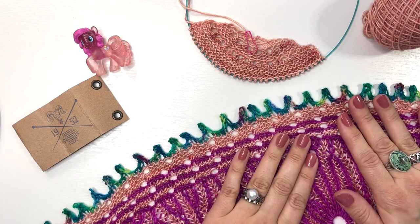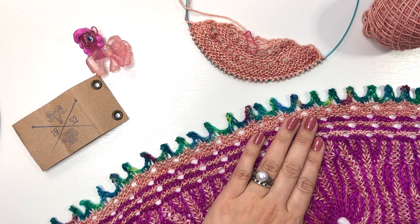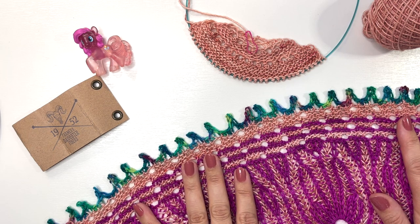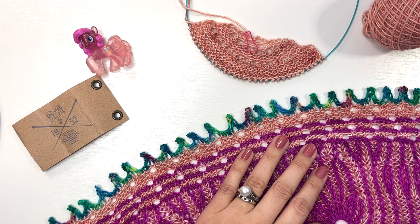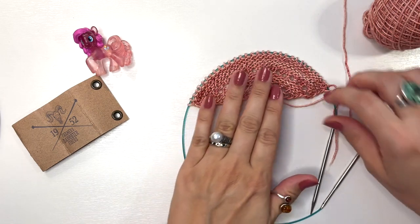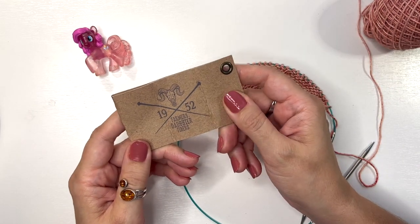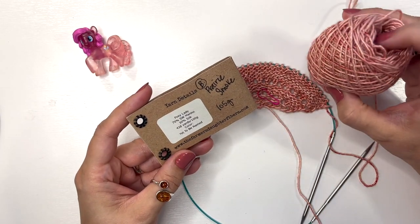When you work this particular bind off, you want to make sure that you have multiples of three stitches. For instance, this shawl has 513 stitches. I'm going to show you on a smaller shawl sample — this is kind of the beginnings of my Melu Run shawl, and I have 33 stitches on my needles.